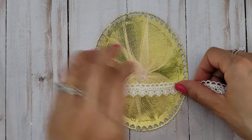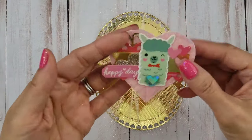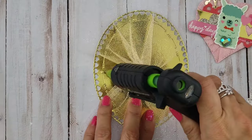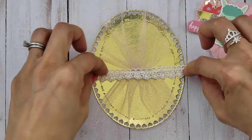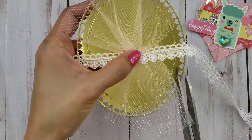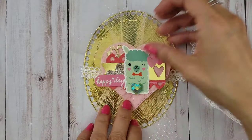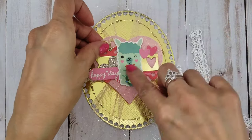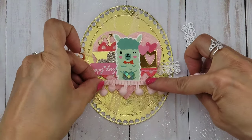I just used a little bit of hot glue. Then I have this lace piece and I'm trying to figure out exactly where to put it, just trying to figure out what other elements I can use here to create this card front. I believe the lace is from Joann's.